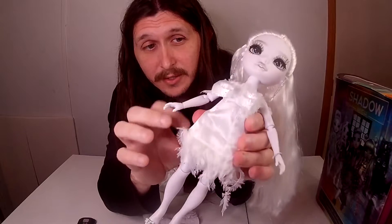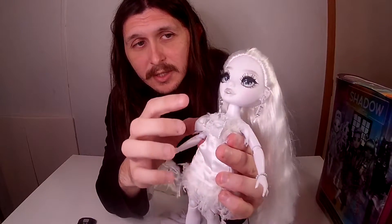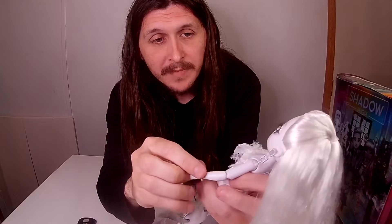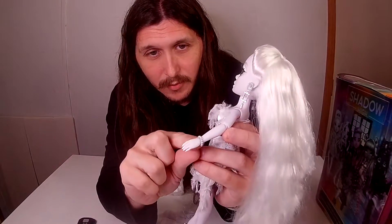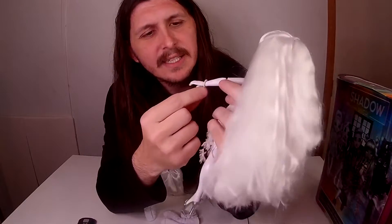I love her dress — it has all the little feathers in it, a bow tie up top, and a little jewel. Her skin tone is just really gorgeous. She also has a little wrist brace right here.